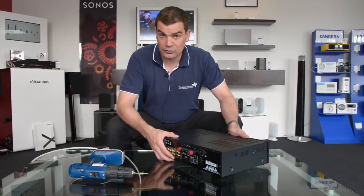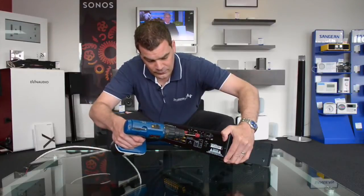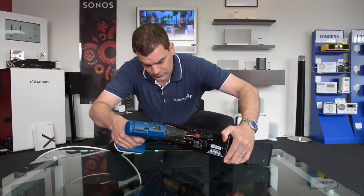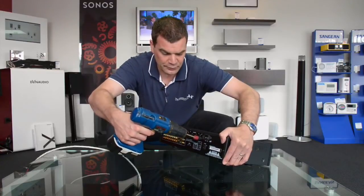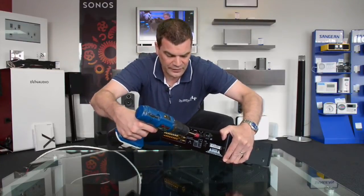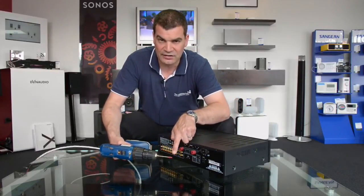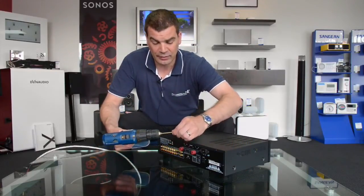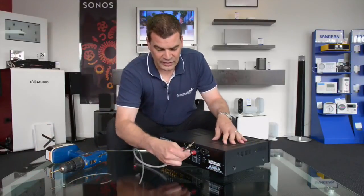I'll change the angle so you can see this. Put the screw in the centre, give it a quick burst from the drill, and then pull. You will see you have effectively, cleanly and easily removed the plastic plug — ready for your banana plug.